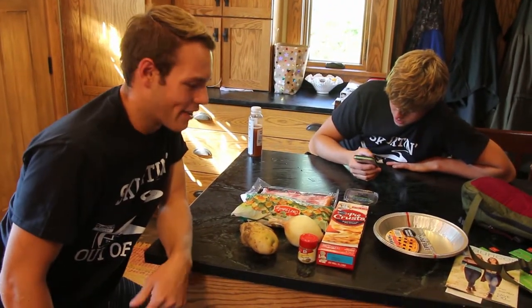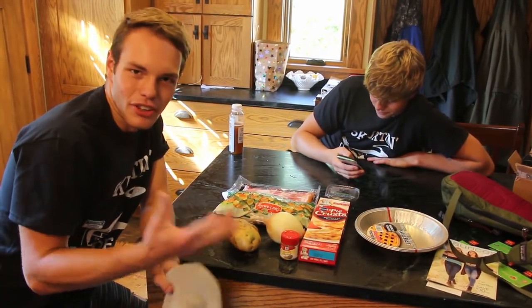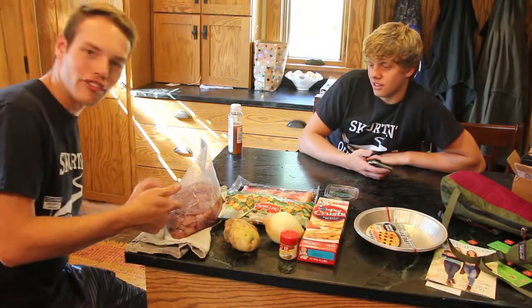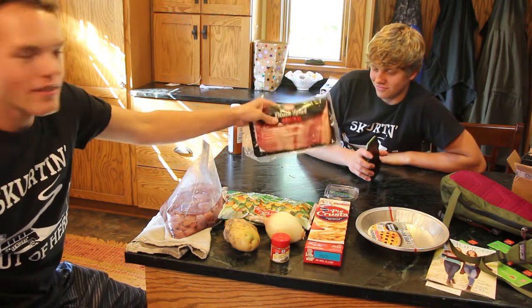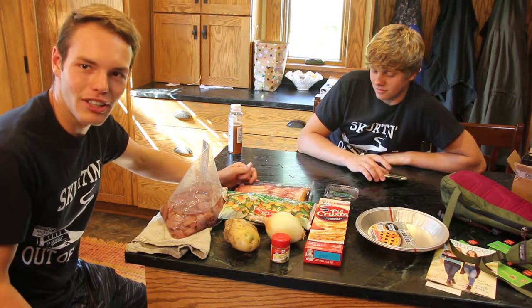Alright guys, we are back from Walmart. Let's just run down the materials you're gonna need for this dove pot pie. Obviously you're gonna need some dove. Hey guys, Nathan here — I forgot like 95% of the ingredients in this clip, so there will be an ingredients list on your screen right about now. And then Nick is gonna make some bacon-wrapped dove breasts for appetizers. Stay tuned, we're going to get into it now.